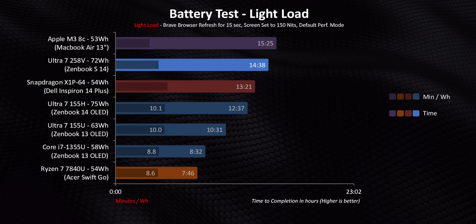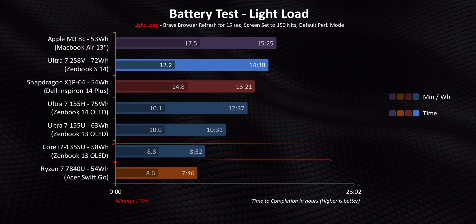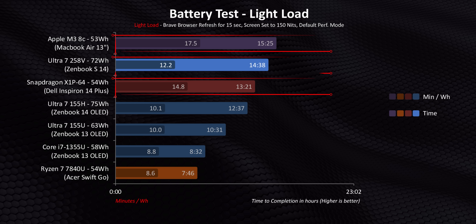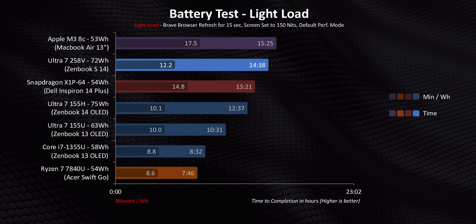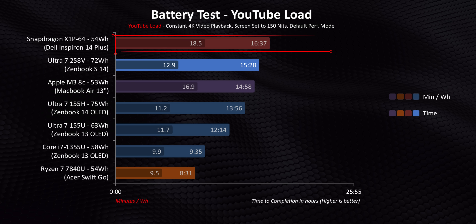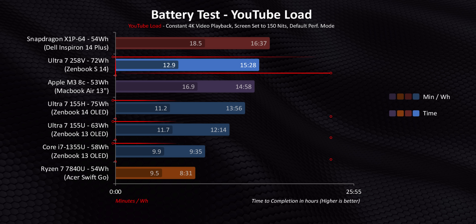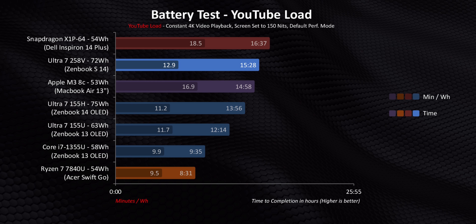Moving on to a light browsing load, we see some really impressive gains over Meteor Lake and especially Raptor Lake processors, even when overall efficiency rather than raw battery life is taken into account. With all things being equal, the Qualcomm and Apple chips are light years ahead of the 258V — give those two laptops equal battery capacities as Lunar Lake and they will simply run all over it. Nothing really changes when we switch to streaming 4K video, though the X1P64 in the Inspiron 14 Plus gets some titanic numbers despite having one of the smallest capacity batteries here.